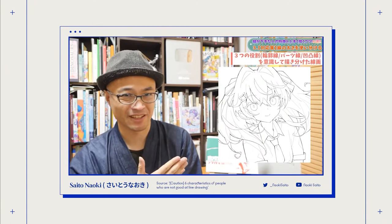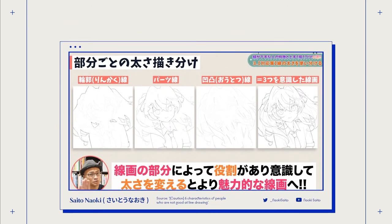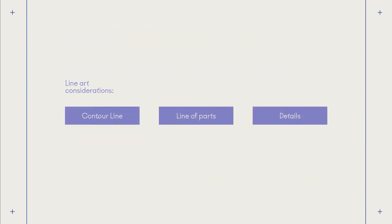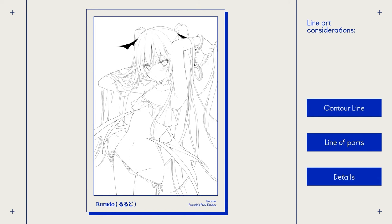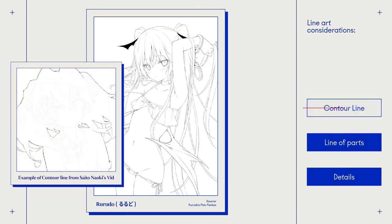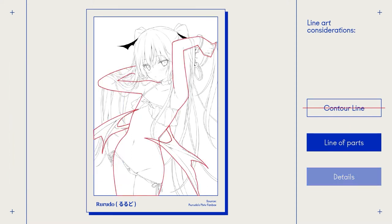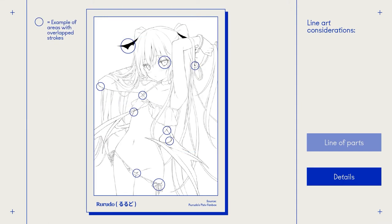To help understand my stroke decisions better, I looked at Saito Nagi's video on outline guides. The main takeaway was the three distinct roles of the outline: the contour line, the line of parts, and details. However, looking at Rudodo's illustrations, we can see that her work lacks a clear contour line, so I decided to remove the contour line from my illustration as well in order to mimic her style. We can see she has a clear line separating the parts of the character, such as the body and wings, and her detail lines are even thinner. Parts with thicker strokes are usually where elements overlap or have darker values.